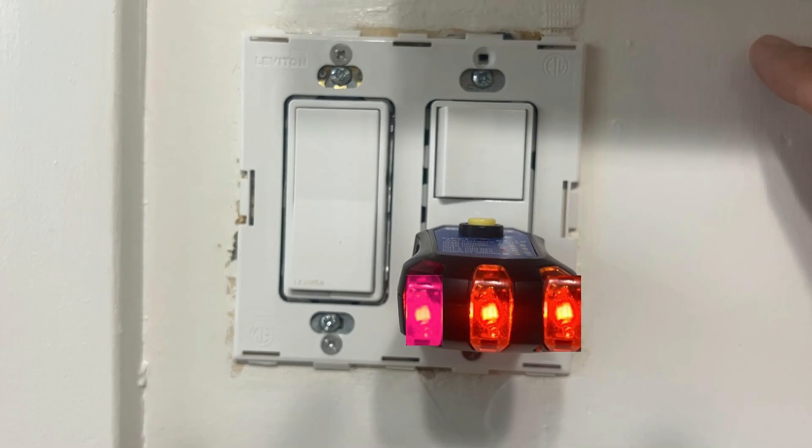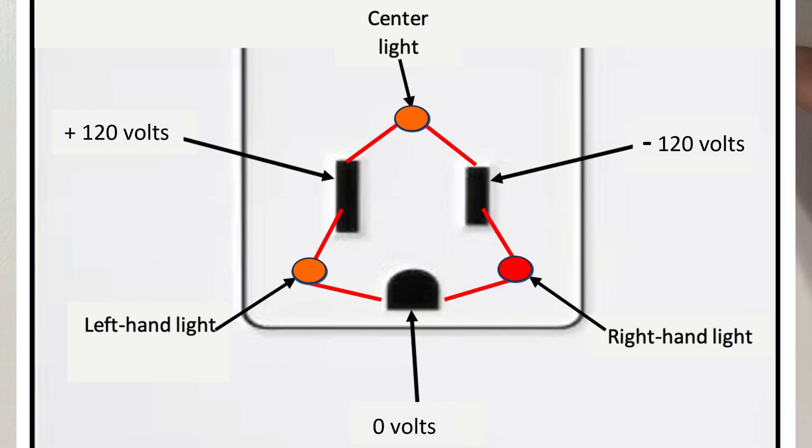So in summary, having all three lights on a three-light tester means that you've got 240 volts on that receptacle. Why does having 240 volts on a receptacle cause all three lights to come on? Because you've got a 120-volt difference between the hot and the neutral, a 120-volt difference between the hot and the ground, and a 120-volt difference between the neutral and the ground. And that causes all three lights to come on.